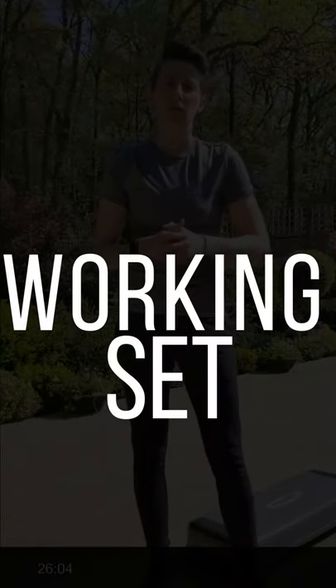Now that our body is nice and warm, we're going to move on into the first set of work. This is going to be three exercises back to back, each of them being 45 seconds with 15 seconds in between to change over into the next exercise. For this set you will need a step of some sort, because we're going to be doing reverse lunges, burpee step-ups, and then mountain climbers. Three exercises back to back, and we'll have a minute rest in between.